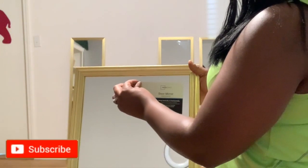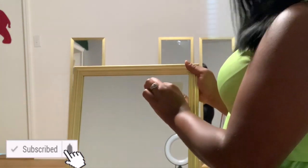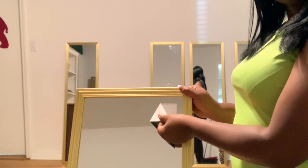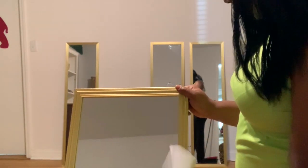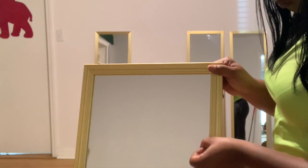For some strange reason they thought it was a good idea to put a sticker on the actual glass. So I'm just starting off by removing all the stickers — of course some came off smoothly and some did not, so just try the best you can.